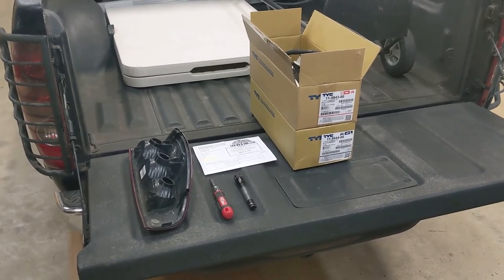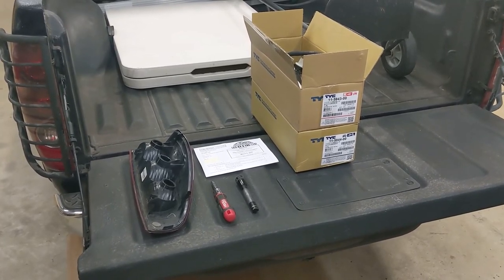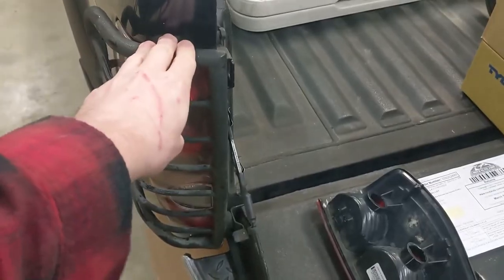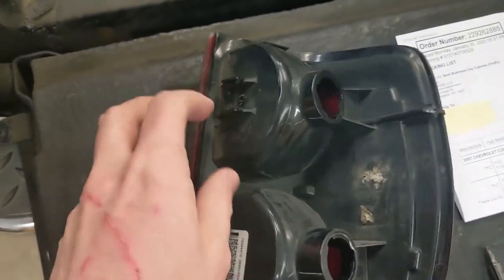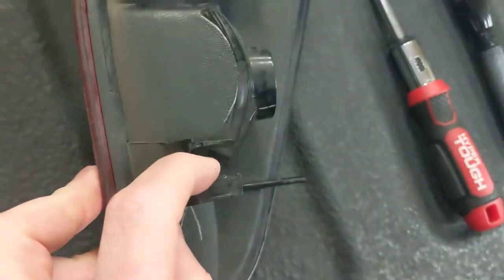The reason I need to replace my taillights is I had an unfortunate encounter with an automatic car wash a few days ago and it tore off one of my taillights. I've got these brush guards on the back to protect them but unfortunately that didn't protect it in this case. You can see the previous taillight broke the plastic here and here, and also one of these posts that hold them on.